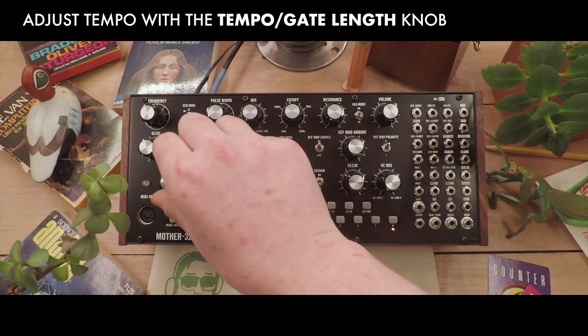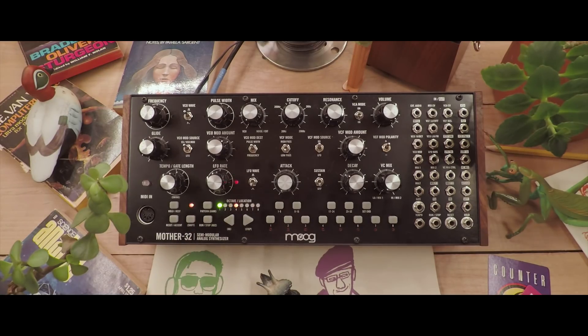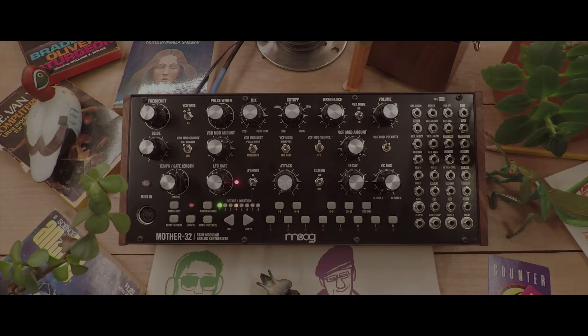We can change our tempo with this knob right here. Hopefully this was helpful, and if there's anything else you'd like to see us go over, please let us know in the comments.